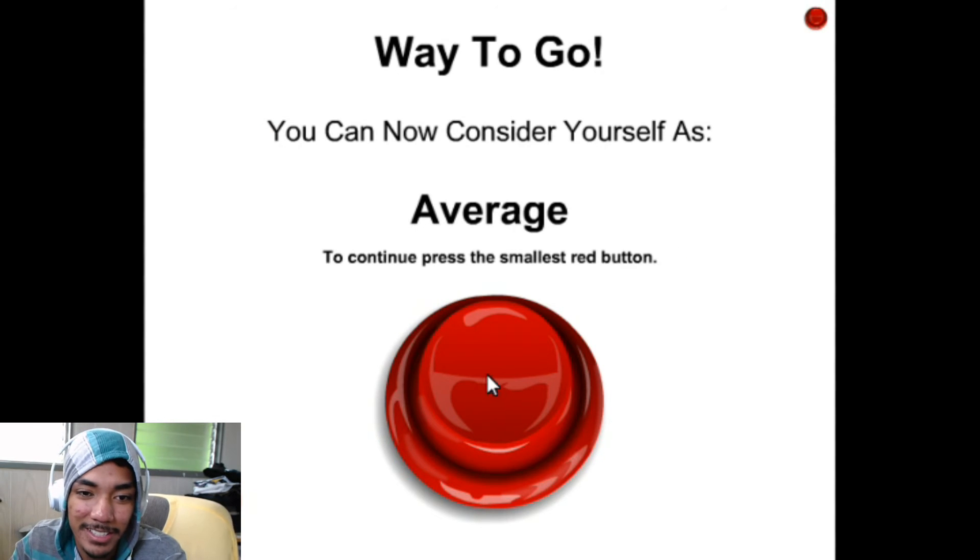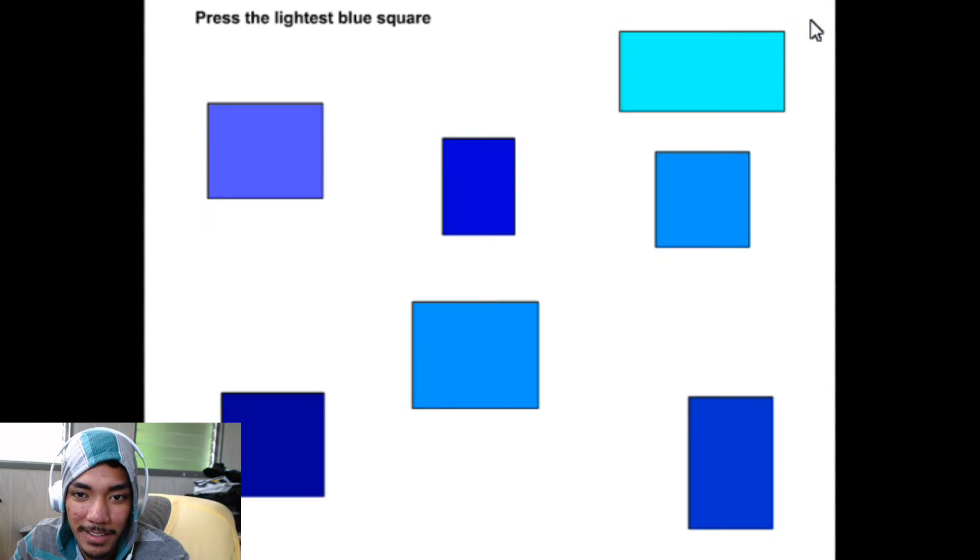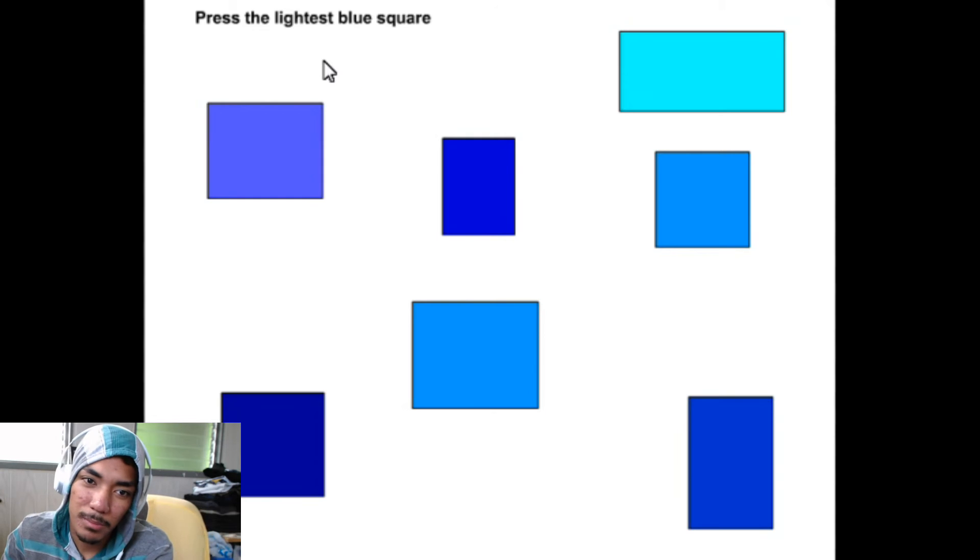Not a big accomplishment, I suppose. Press the smallest red button. Press the lightest blue square — the lightest blue square. Is that it?